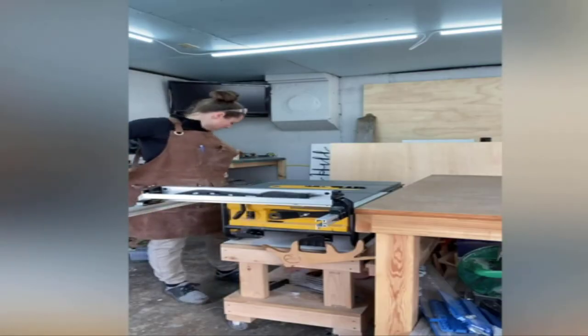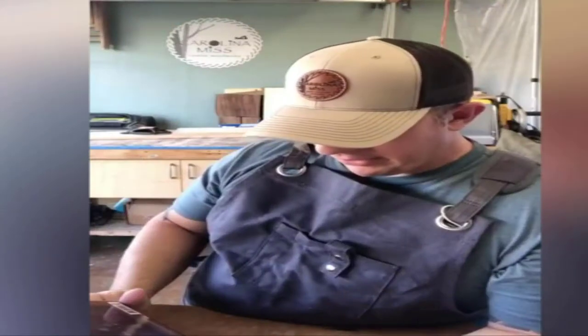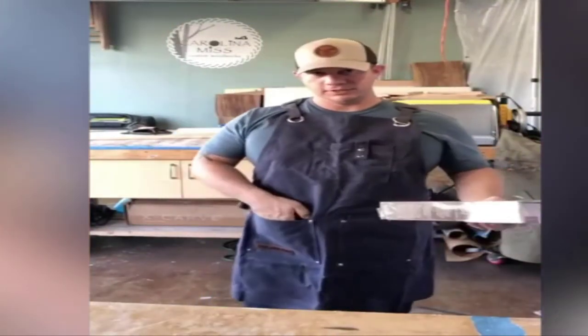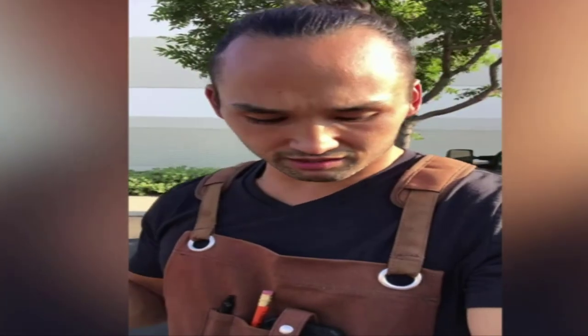All the pockets are reinforced, the apron is resistant to water, and it has a suede brown finish that gives it a premium, deluxe look. Cross back straps further enhance its pain-free design, and the removable shoulder pads add to the comfort. The apron measures 27 inches in width and 34 inches in length, so it will fit almost anyone.